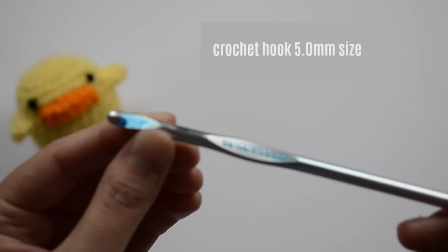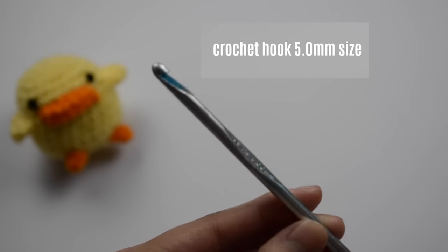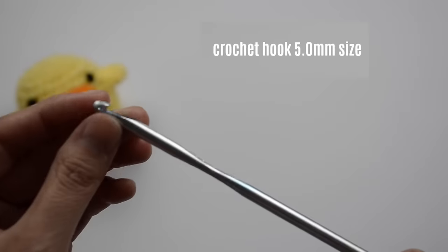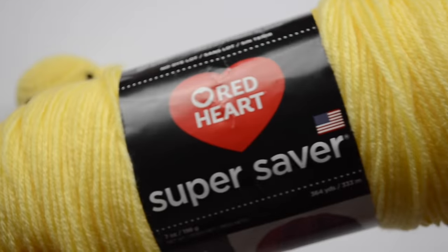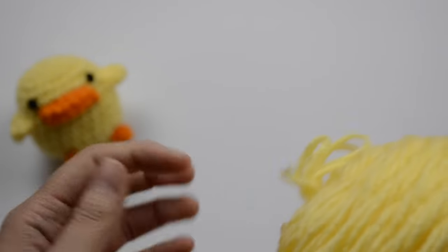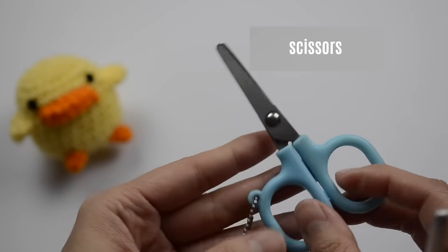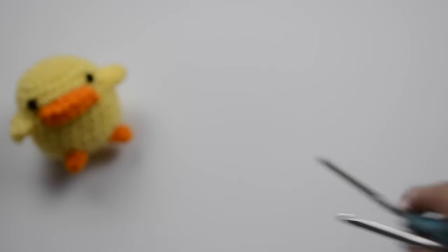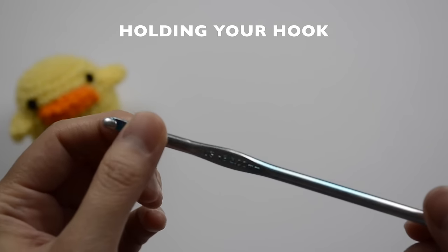Here are the materials you'll need: a 5.0 millimeter crochet hook — this is the size I usually use when I make amigurumi — and worsted weight acrylic yarn. I usually like to use the Red Heart Super Saver in a light color. You'll also need a pair of scissors so we can cut our yarn when we're finished.